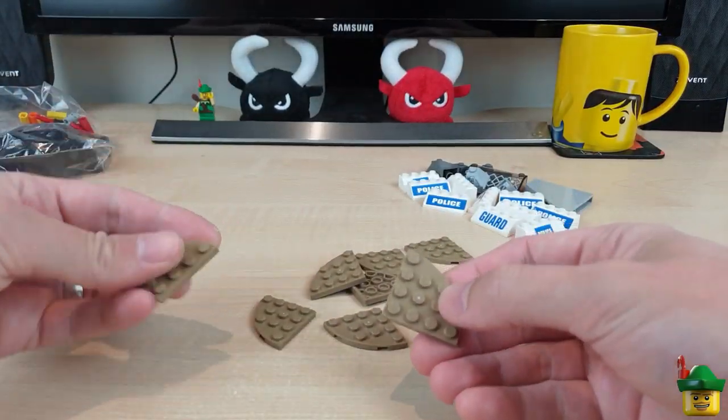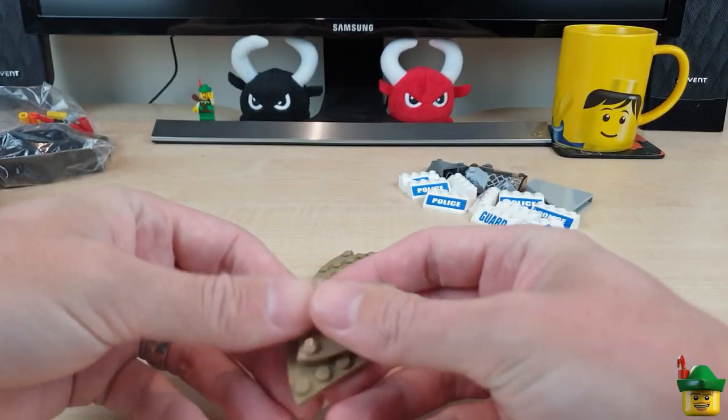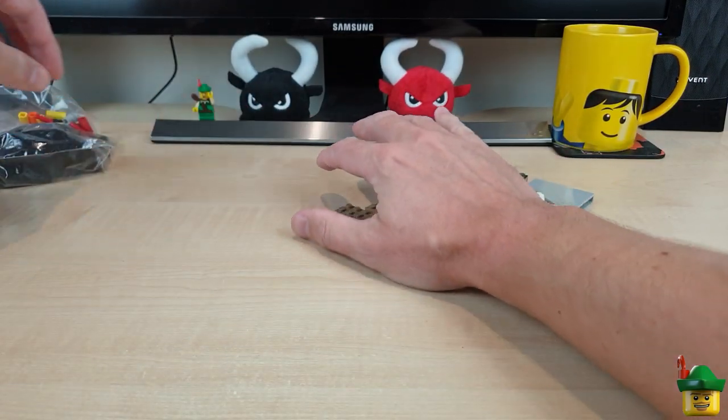Some shaped plates in tan. I'm going to use tan for the paths around my fairground, so they'll be good for corners.